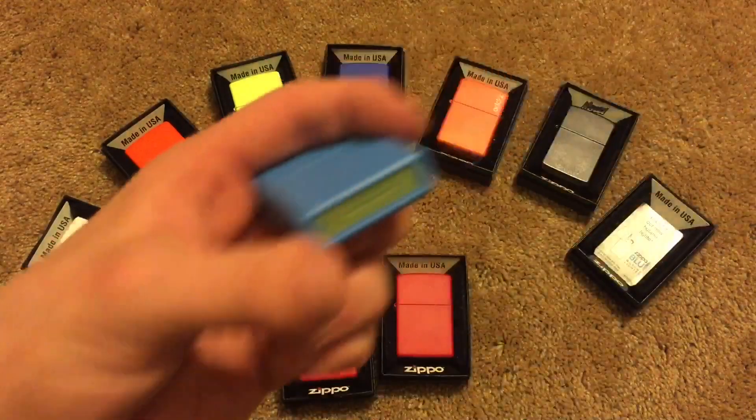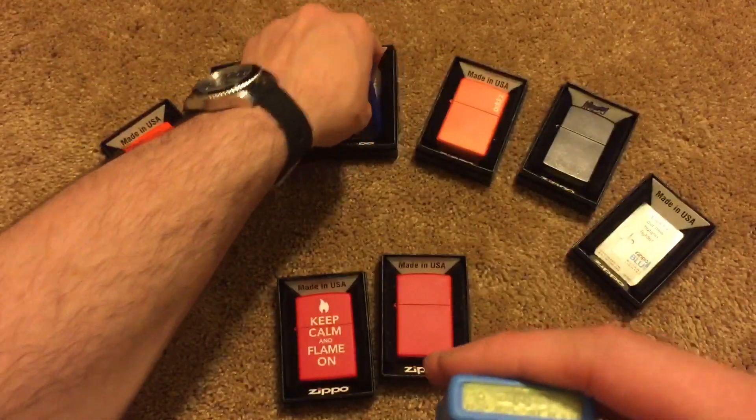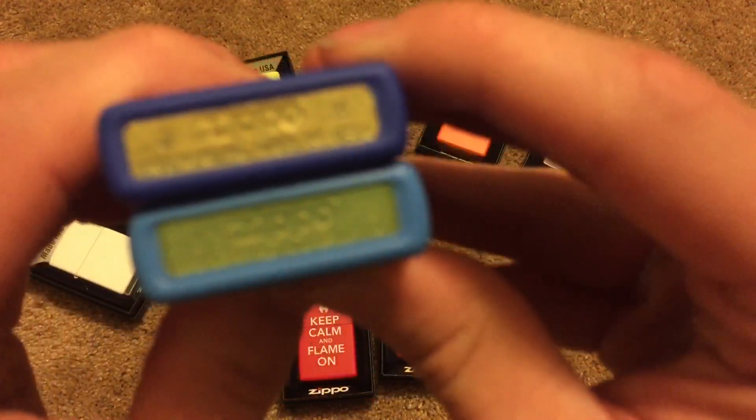And finally, here's the blueberry matte just to give you guys a look at that. It looks kind of green compared to that Royal Blue Zippo. Let's do a side by side comparison with the Royal Blue Zippo just so y'all can see that.